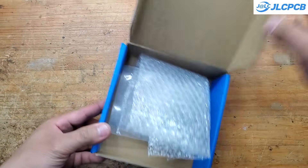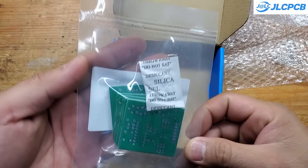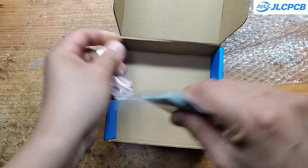After about a week, I received my PCB. If you're in a hurry, you might consider using DHL's service. It's more expensive, but the delivery speed is unbelievably fast. As always, the PCB is absolutely perfect.